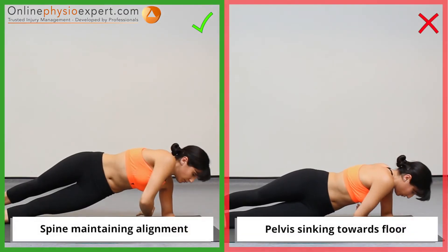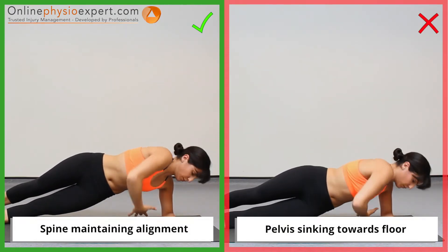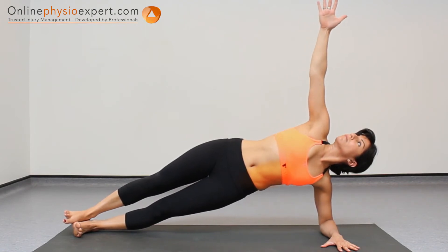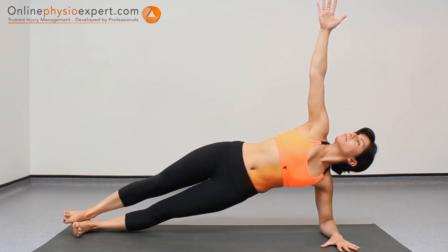Ensure you keep your pelvis in correct alignment with your spine as you begin to fatigue. When performed correctly, you should feel this exercise working your gluteal and abdominal muscles in your lower side.